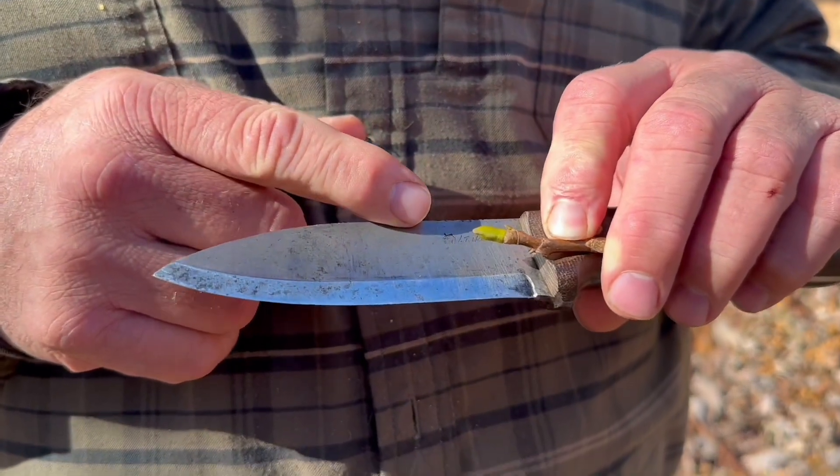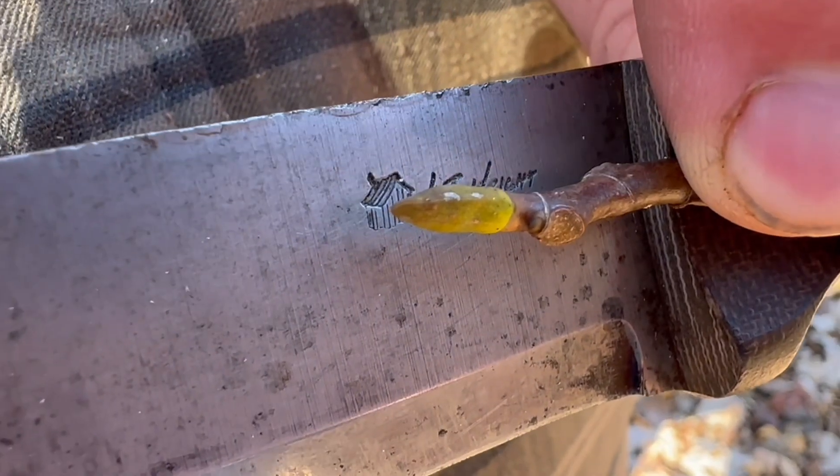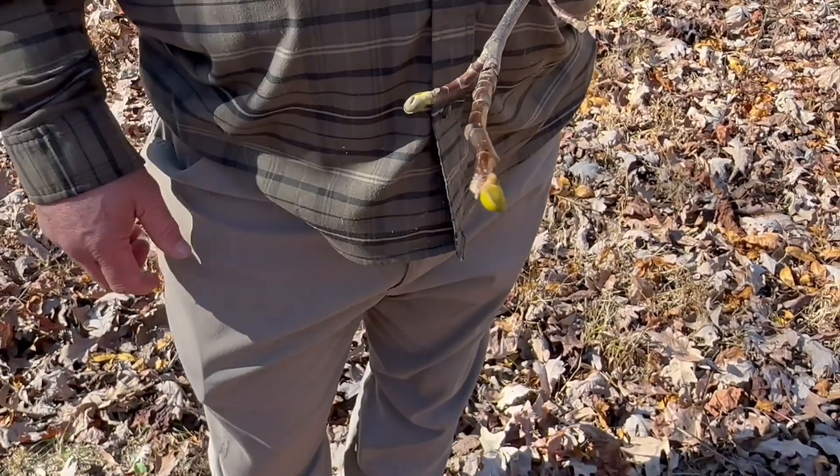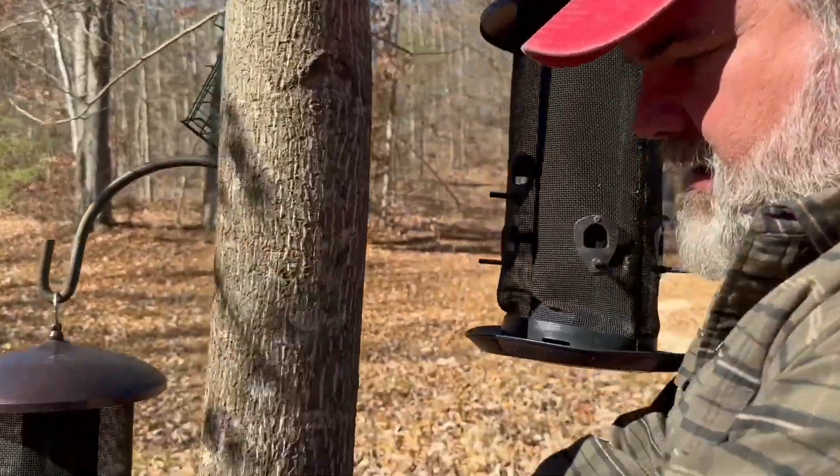This is Liriodendron tulipifera — most people call it the yellow poplar, soft poplar, or tulip poplar. One unique identifying feature is that the terminal bud looks like a duck bill. They're not always green; typically they're brown this time of year, and they alternate down the stem. Native Americans would utilize the bark on these trees to make containers — you cut the bark on top and bottom, peel it off, then sew it back up with primitive cordage to make a basket or container. Keep in mind that will kill the tree, so only do this on private land where you intend to harvest the tree.